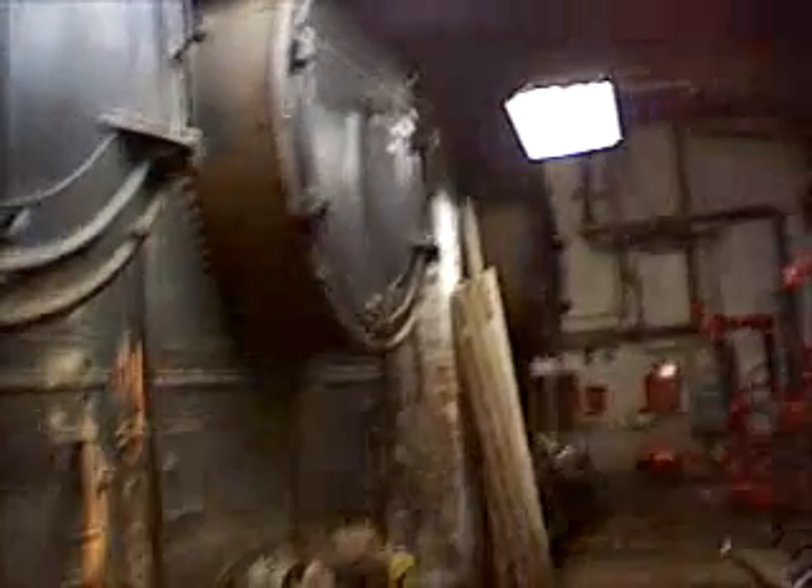We're here in an 11-story building in downtown Boston in the boiler room, which is in the sub-basement. We're going to look at some of these enormous boilers right behind here. There are actually three — these are Hodge boilers made by the Hodge Company in East Boston.